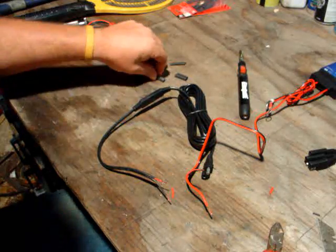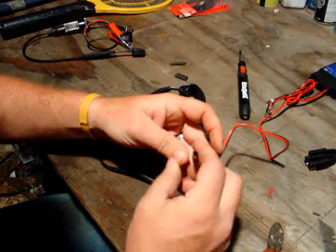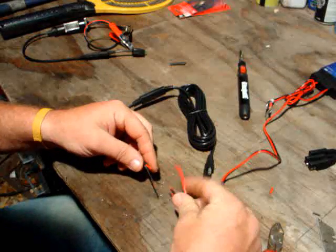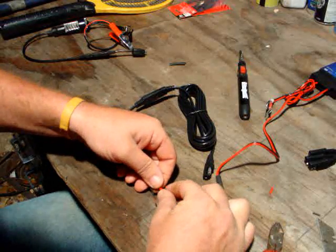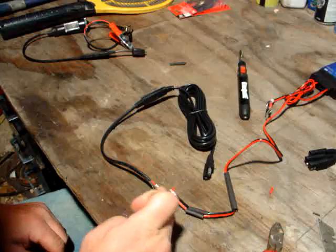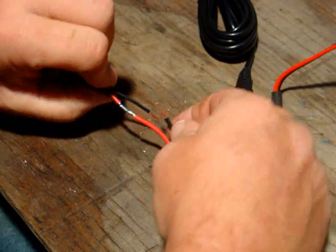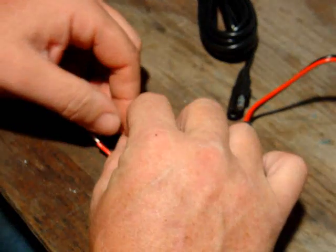Next, take the fat heat shrink and slide it back on the wire — this will be your outer casing. Then slide the two smaller pieces on. You can't mix these up: black goes with black, red goes with red. Slide them inside each other, push them in, squeeze them down, and then go ahead and solder the two wires. Do the same on the other one. After you're done soldering, slide the small heat shrink on and then the big one over the top.